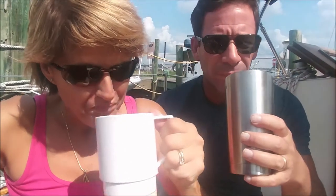Smells delicious. Smooth. Flavorful. And I like it black — this tastes really good. It tastes smooth. Not bitter at all.